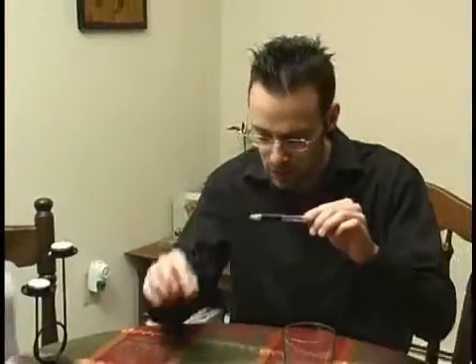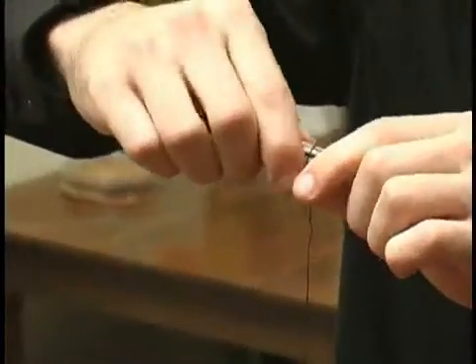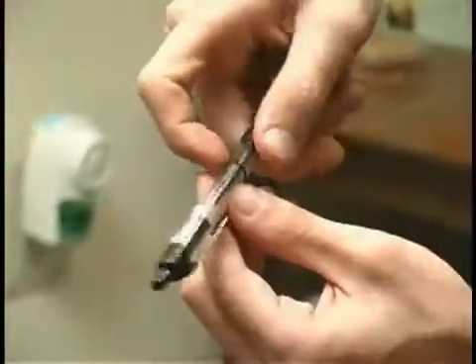We'll go ahead and take our pen now and we'll take our piece of string and we'll hold the string around it and just wrap it up a little bit. You just cross it over, you don't have to tie a knot or anything, you just let it hold on there and you just spin it around slowly.